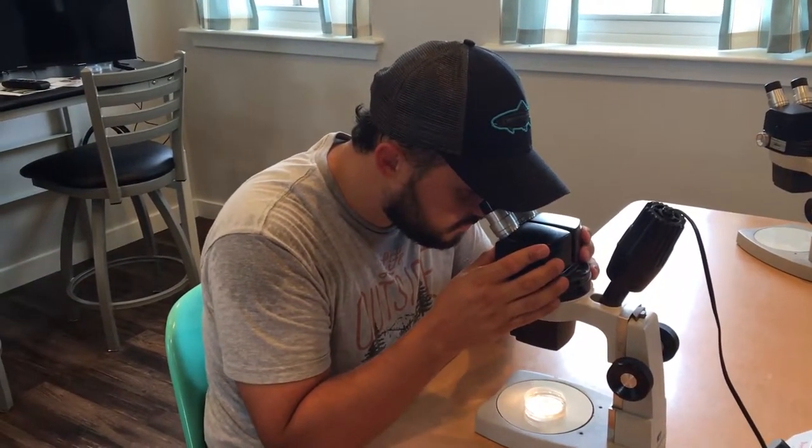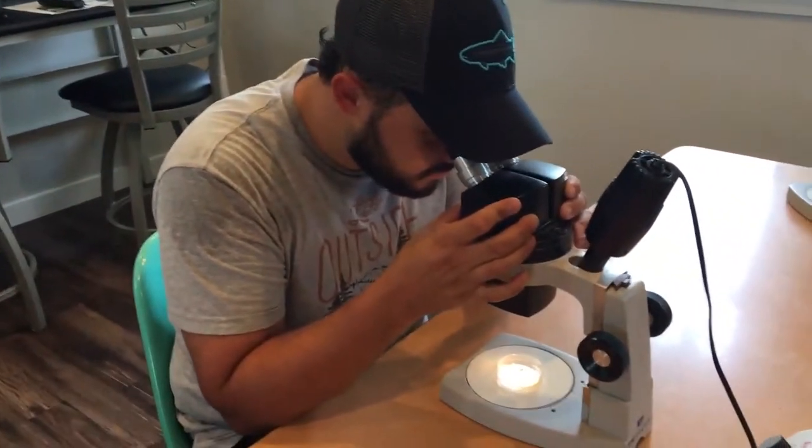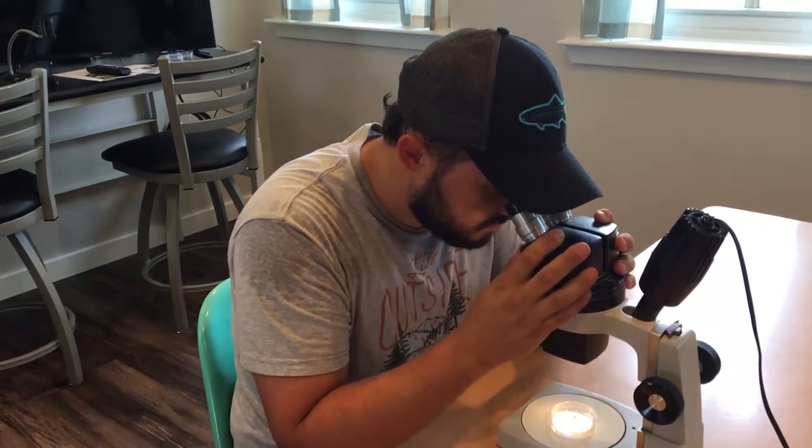The eyepieces on this microscope are movable so that by grabbing the ocular base, you can slide them back and forth until they fit your eyes comfortably. When you see a single image through the eyepiece with both eyes open, you're good.